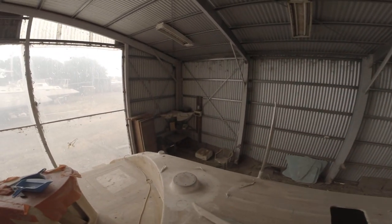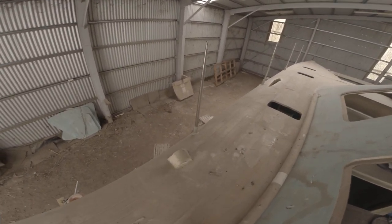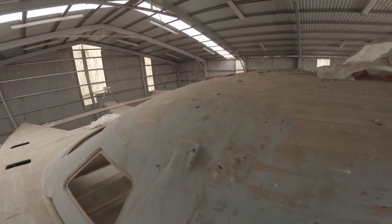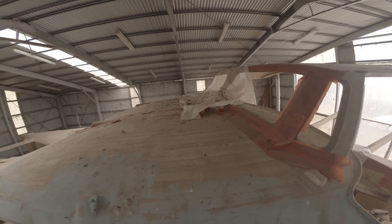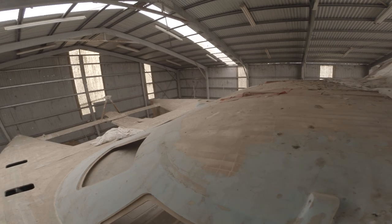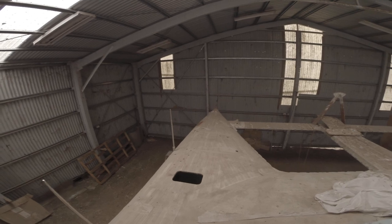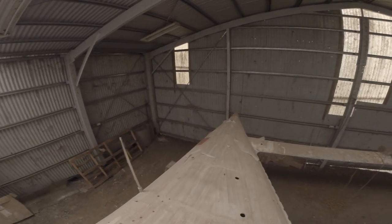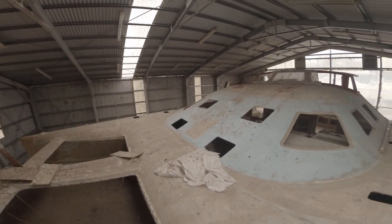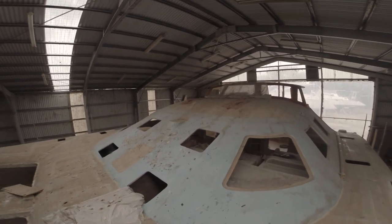It's a fast boat. Composite — a mixture of Balsa core and strip planks. Supposed to be four tons light ship, six tons loaded.